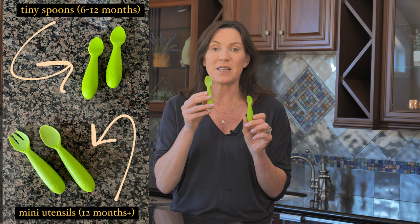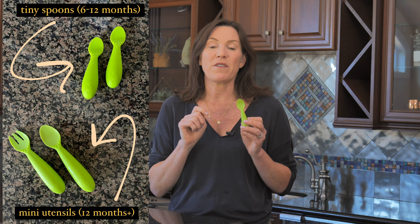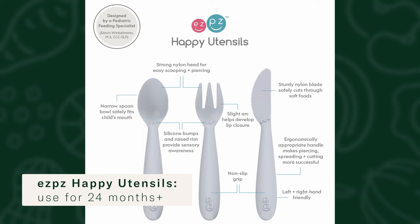The mini spoon is part of Easy Peasy's mini utensil set and is for 12 to 24 month old babies. After that, the next largest size they make is called the happy spoon, which is for two years and beyond. All of the Easy Peasy utensils are appropriately sized for your child's growing mouth and developmental capabilities at each stage. I'm going to link all three sizes — 6 to 12 months, 12 to 24 months, and 24 months and beyond — along with my Easy Peasy affiliate discount code in the video description. Don't be shy about starting with the spoon, but be sure to be offering finger foods early and often so your baby doesn't get overly reliant on spoons.